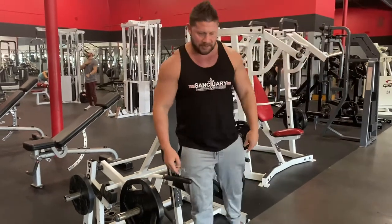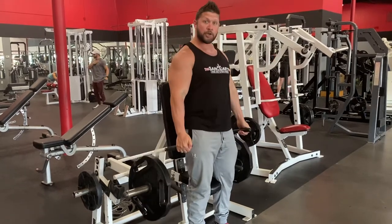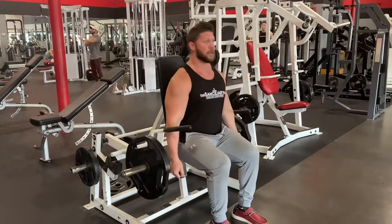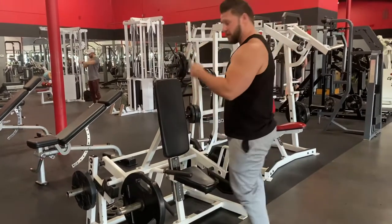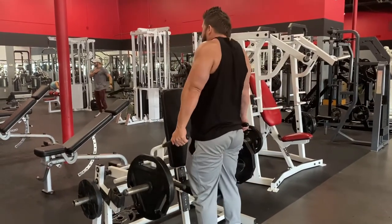There are three different ways to do this. You can stand straight up facing this way and shrug. You can sit down on these lower handles, chest up, straight up, and shrug this way. Or you can face the other way, also standing, chest up, and shrug straight up.